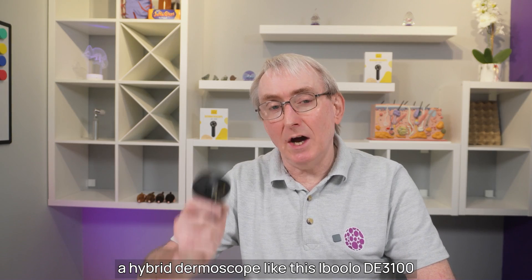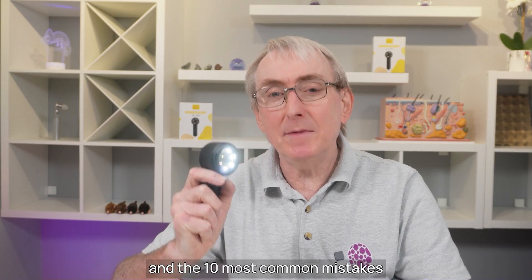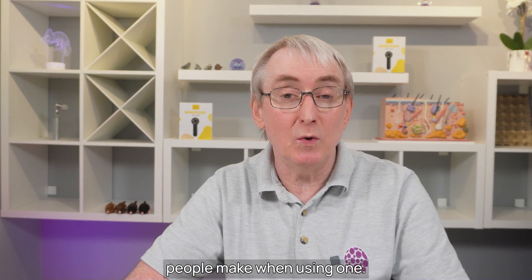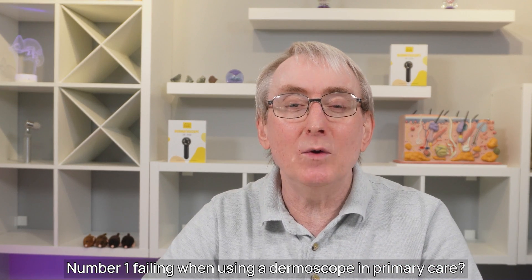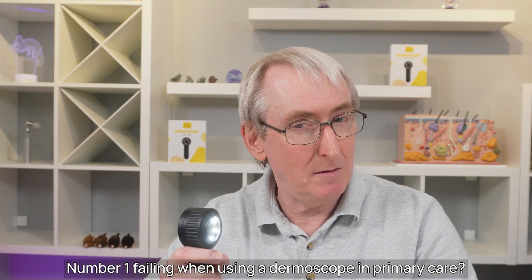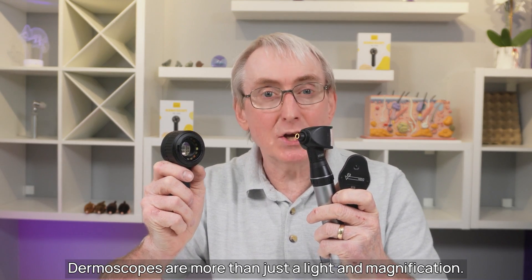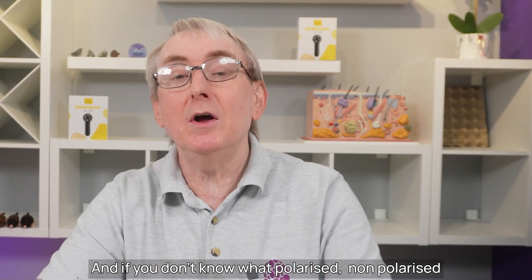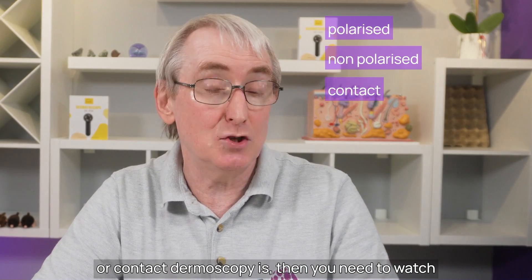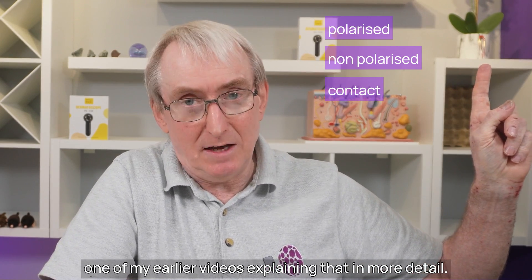In this video I'm going to show you how to use a hybrid dermoscope like this Ibulu DE3100 and the 10 most common mistakes people make when using one. Do you make any of these mistakes and can you guess my number one failing when using a dermoscope in primary care? If you think this is just an expensive otoscope or ophthalmoscope you'd be wrong. Dermoscopes are more than just a light and magnification, and if you don't know what polarised, non-polarised or contact dermoscopy is, then you need to watch one of my earlier videos explaining that in more detail.